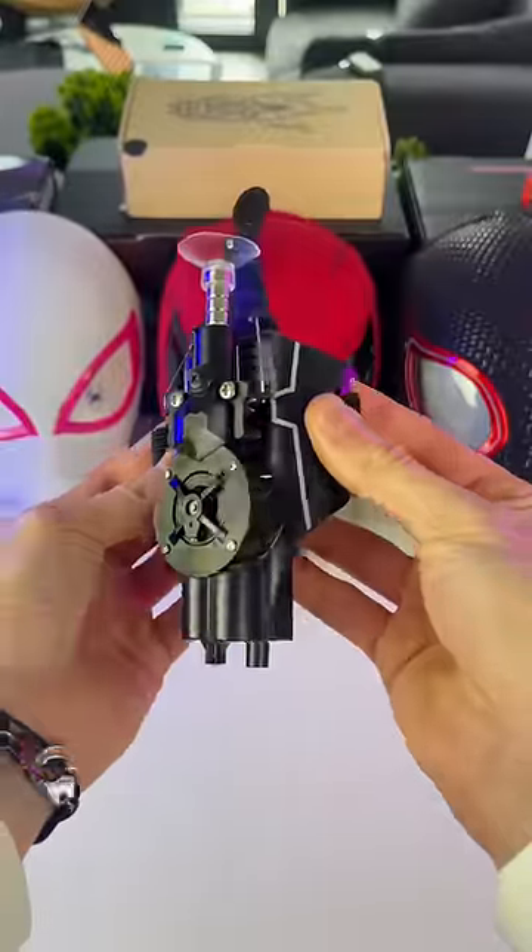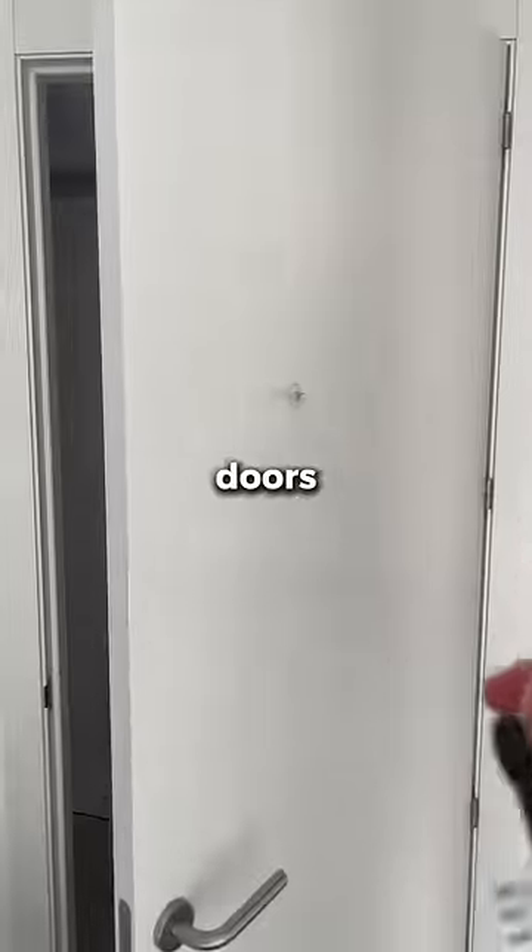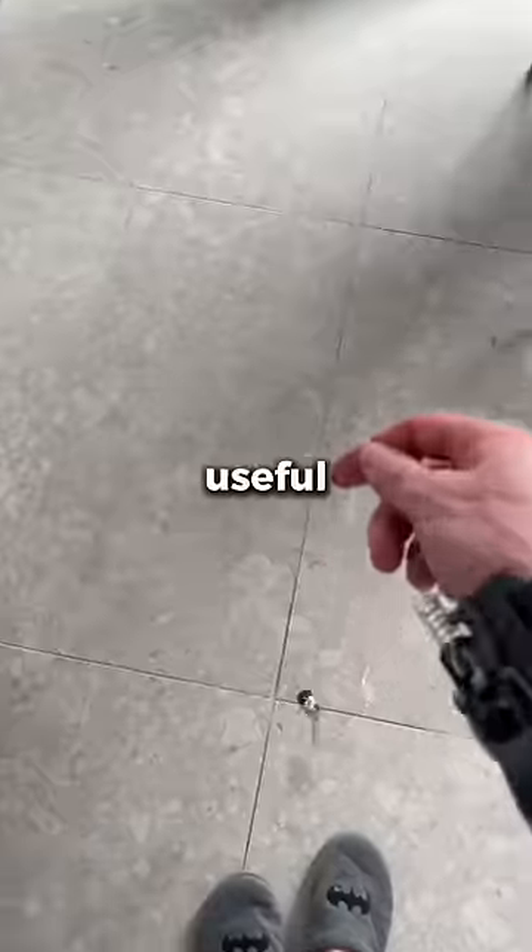And last but not least, the web shooter. This is my favorite thing from the collection. You can open doors, windows, or even catch things with it. It's so useful.